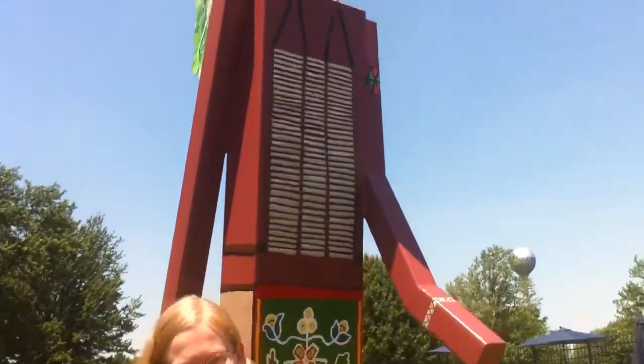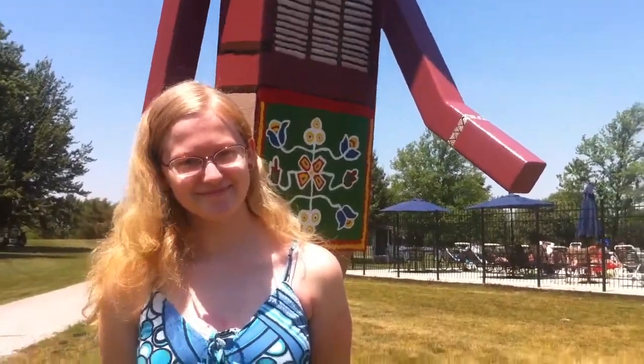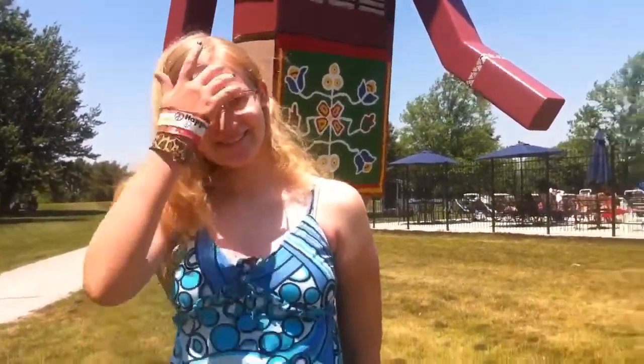We're here with artist Savannah Terrell. Hi Savannah. Hi. How are you? Good. It's a little hot under the sun. So this is your walking man right behind you here, and this is obviously for Anderson High School. We don't have to really talk about the inspiration — I think I know what it was — but how did you get involved in the project?